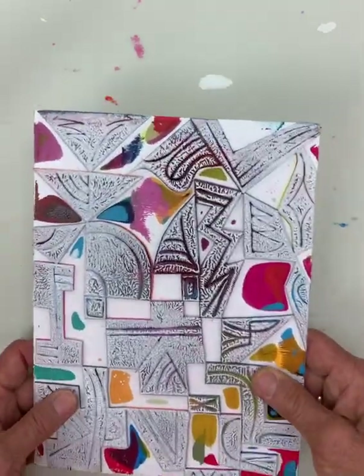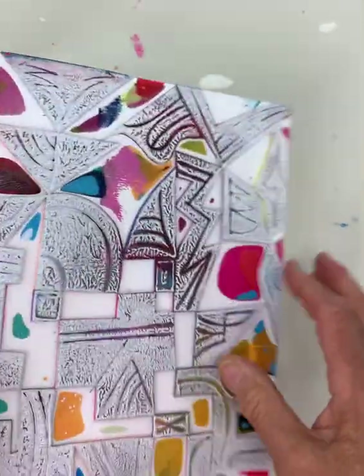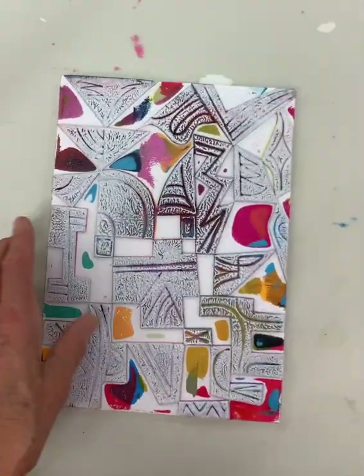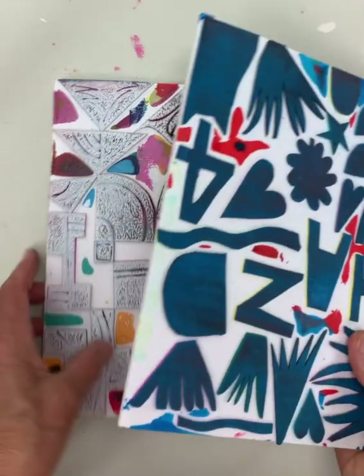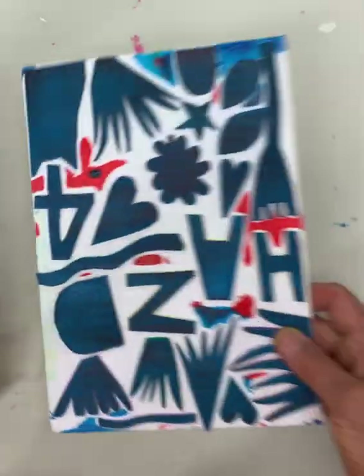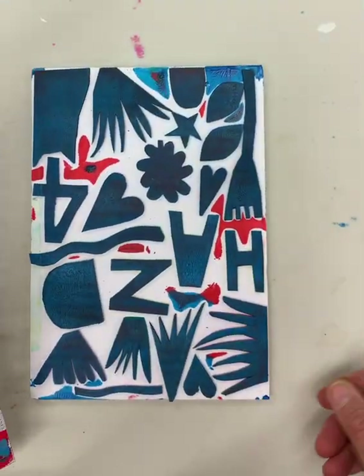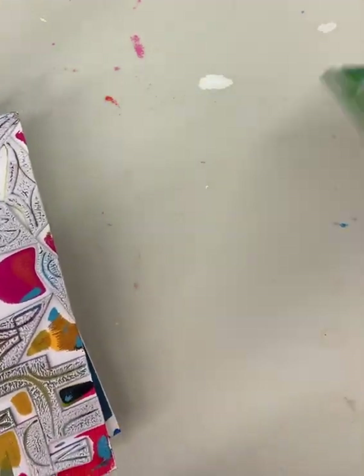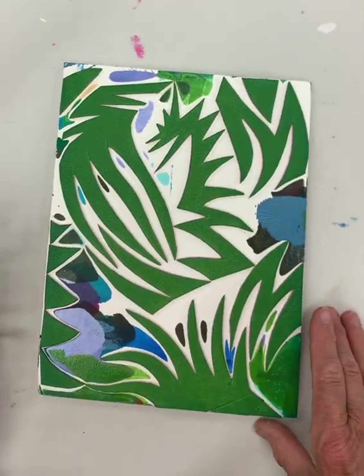I make these stamps out of foam core board and sticky-back foam, which is a kids' craft foam. I cut it up and stick it on the boards in all different kinds of patterns — sometimes very random ones turn out to be the best. These are some of the ones that I've made and continue to use.